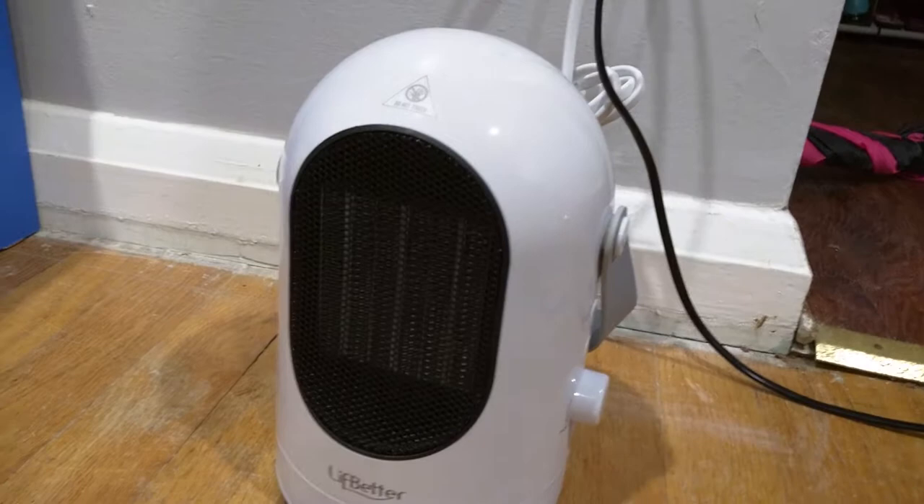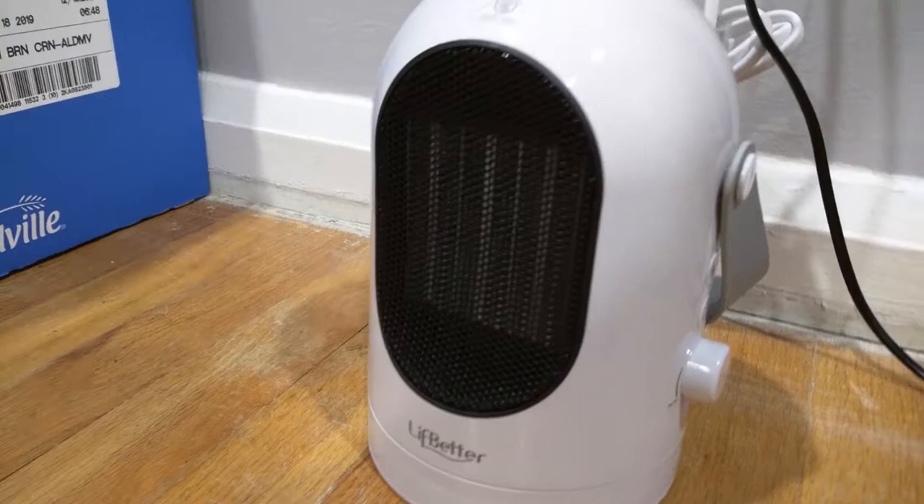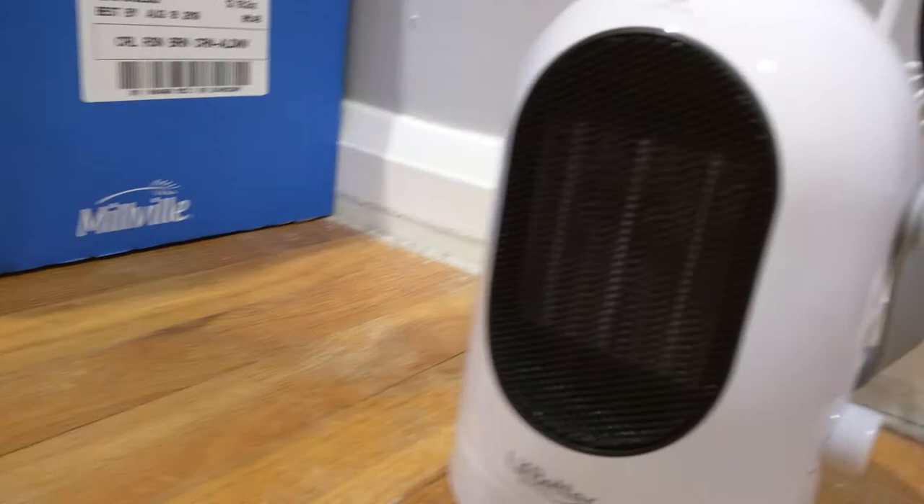Switch to cool — you just tilt this up. And you hear the audible tone so you know it's switching to cool. You can feel it, it's still hot, but give it a minute and it'll not be hot anymore. Now you turn it all the way down and it turns off. You notice how it stopped rotating, but you can still hear it.